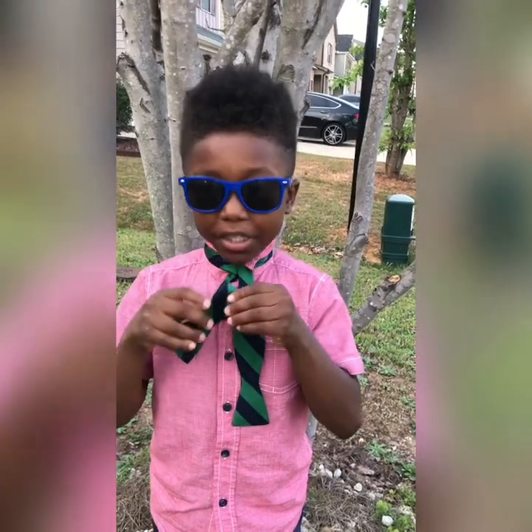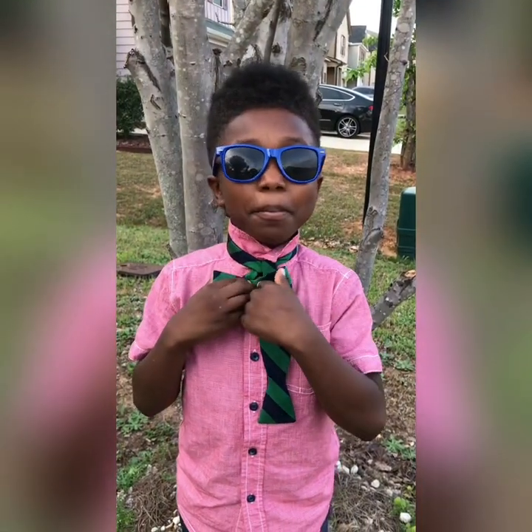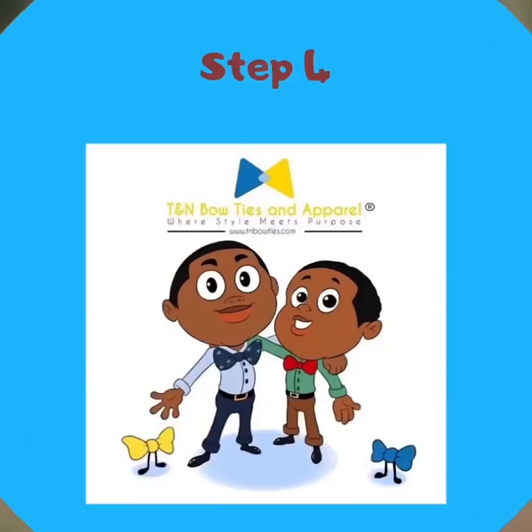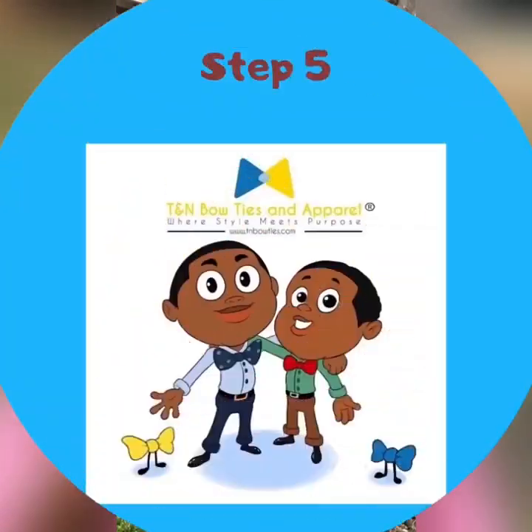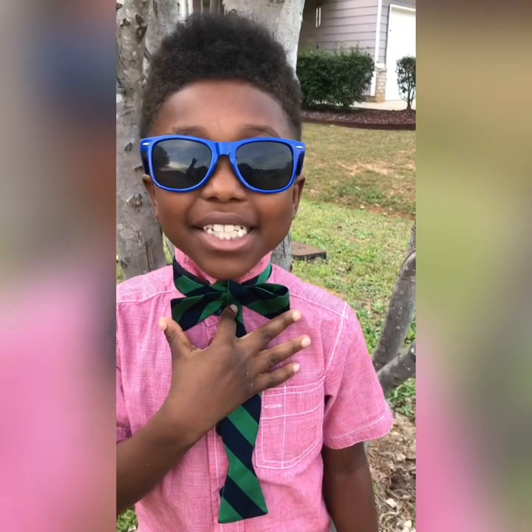Pinch with two fingers and pull it up and form a bow and squeeze down. Take the left side and bring it straight down, like this. Take the two sides and pinch it until you have a hole, like this.